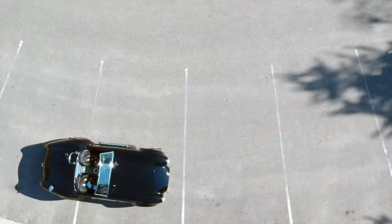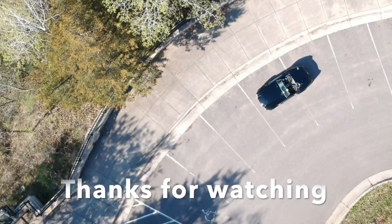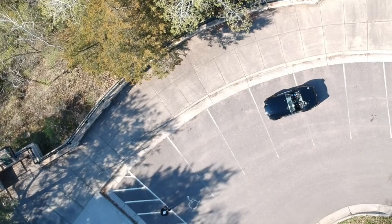All right, well I'm happy with how things turned out. And as you can see, that wasn't too hard to do. So why don't you leave me a comment, let me know what you think, and thanks for watching.